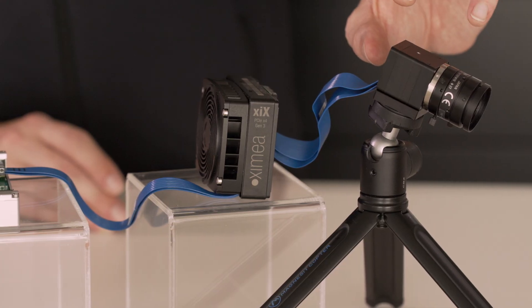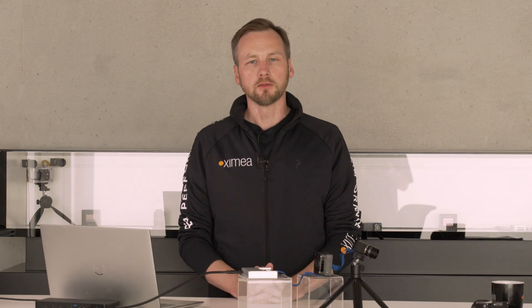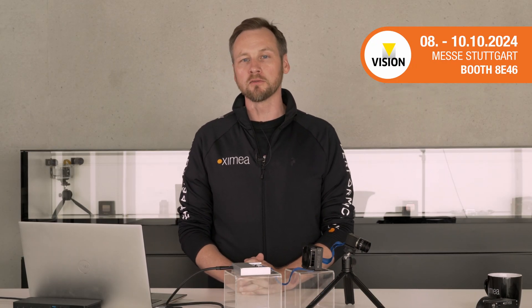To summarize this demo presentation: fast sensors on a PCI Express camera running through a Thunderbolt adapter into a Thunderbolt-enabled laptop system — a lot of bandwidth and a lot of data into a portable system. Possible with Ximea. If you want to learn more about our cameras or PCI Express cameras in general, please visit our website. If you want to see this system in action, visit our booth at the Vision Show in Stuttgart in October. This will be one of the live demos in our booth's demo corner, and I look forward to seeing you there.